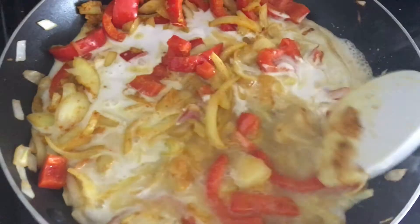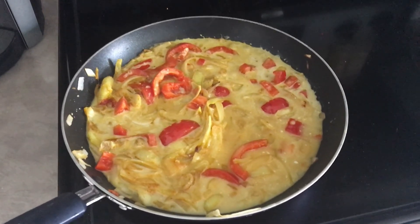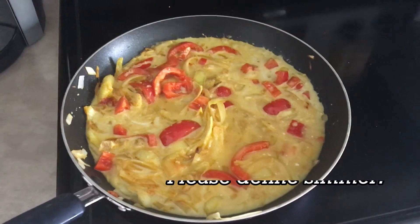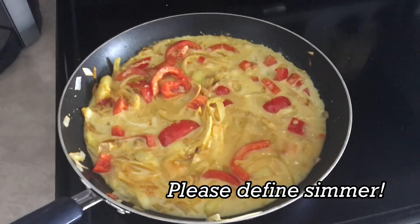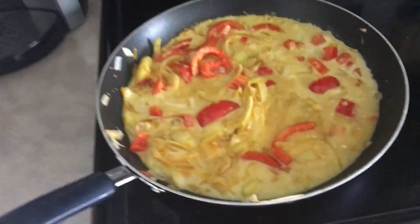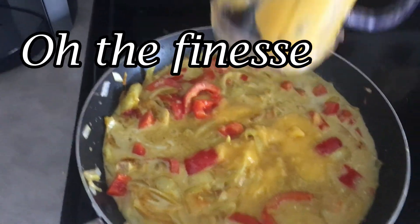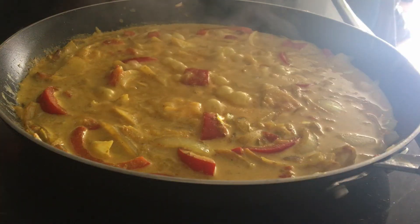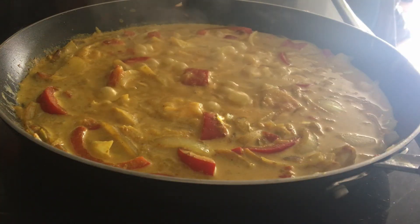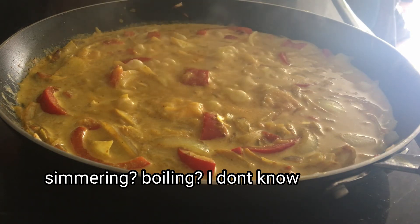Oh my god, please don't curdle. Next we're supposed to add the mango and the vinegar and let it simmer. I don't really know what simmer means, but let's add the mango — I blended this in my magic bullet. Oh my god, does simmering mean bubbles? I don't know, I might have made this too hot.